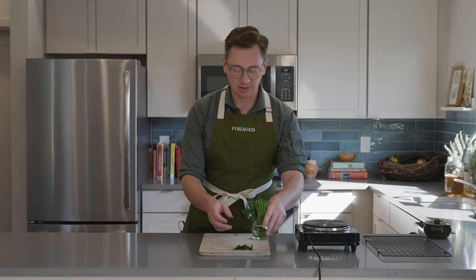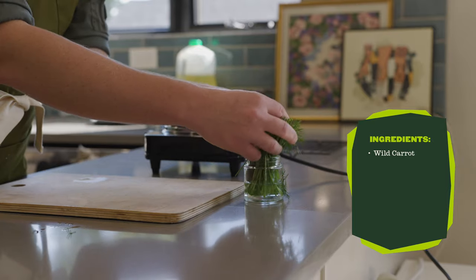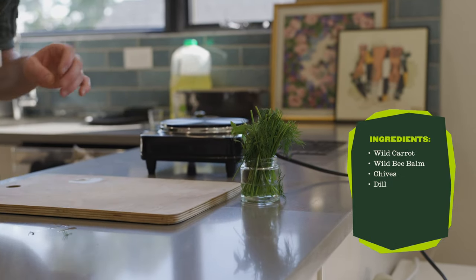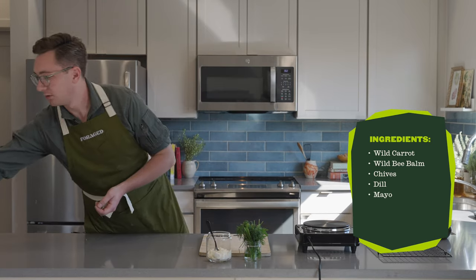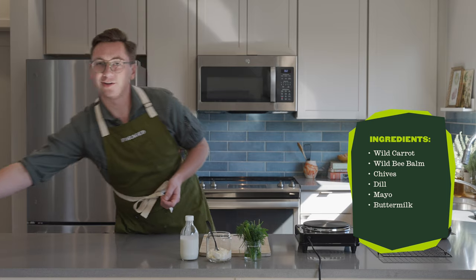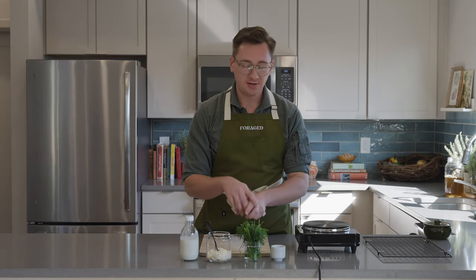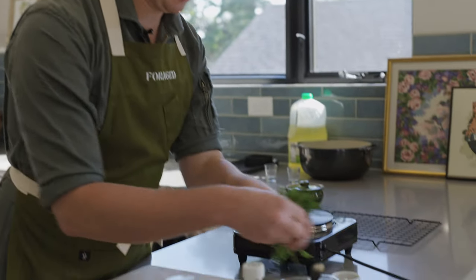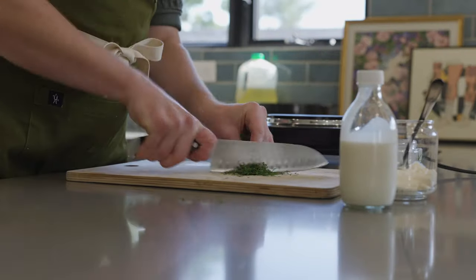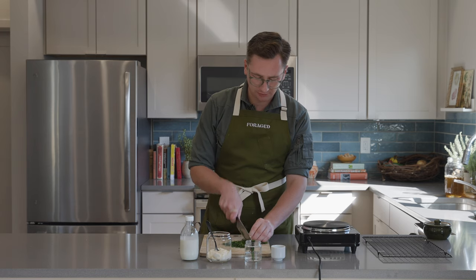For the ranch I've got a bunch of herbs here — some cultivated, some wild that I foraged. We've got some wild carrot, some wild bee balm, some chives from the grocery store, some dill. The only other things I'm grabbing are some mayo, a little buttermilk, and just some garlic paste. Super simple. The recipe on forage.com details quantities, but for now I'm just trying to make something that looks and tastes great. I'm going to chop these guys up pretty finely — it can be rustic, it doesn't need to be anything fancy.